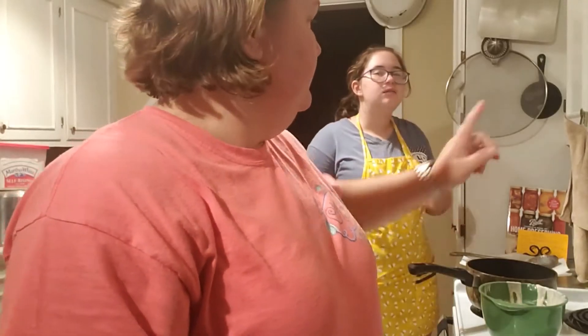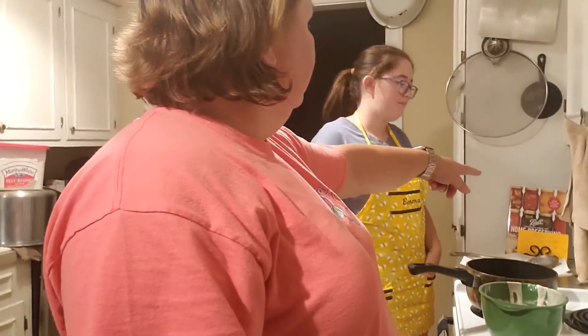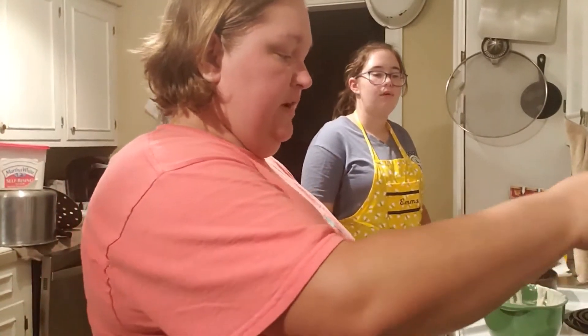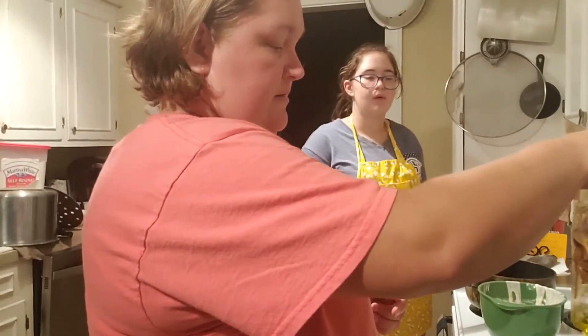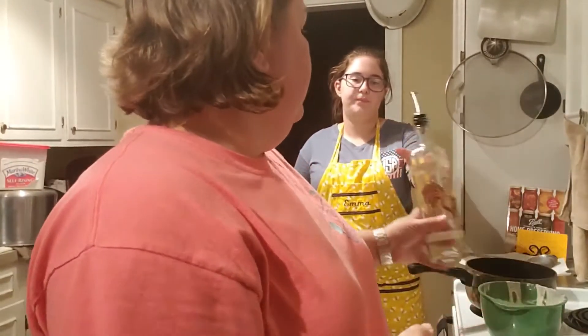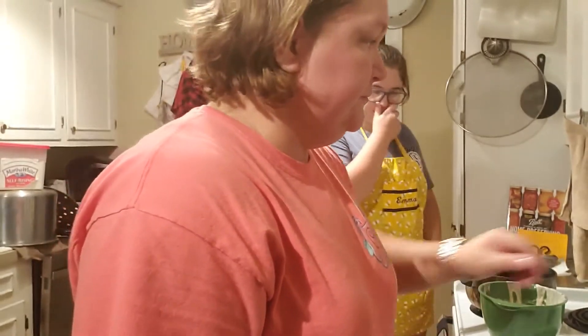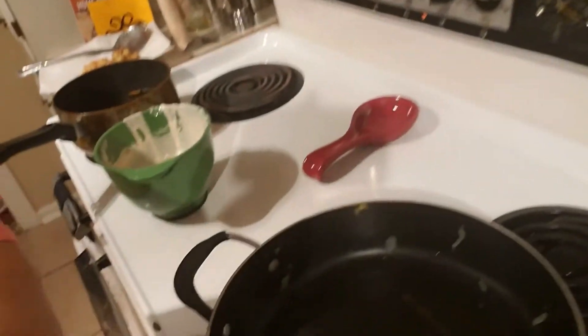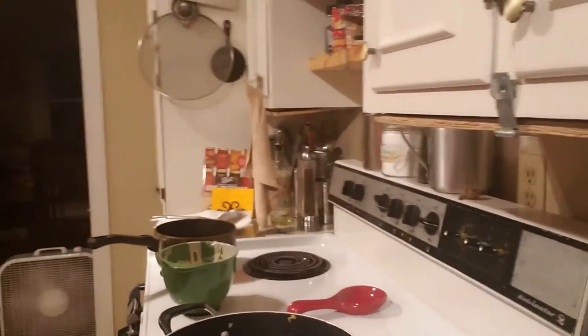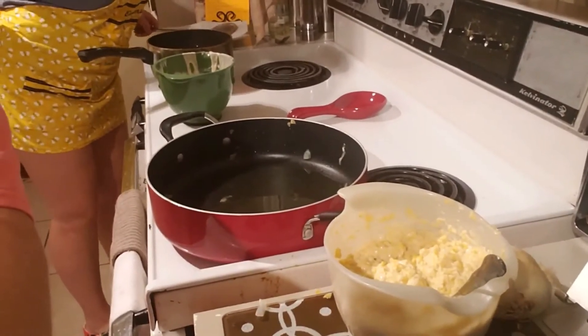We're going to use the same pan. Put some oil in our pan here — just enough to coat it about 80 percent of your pan. Turn it on medium-high. You can see I left some of the bits in there from where we cooked it — got some of the onions and stuff in there. That's fine. Let the oil heat up just a little bit.